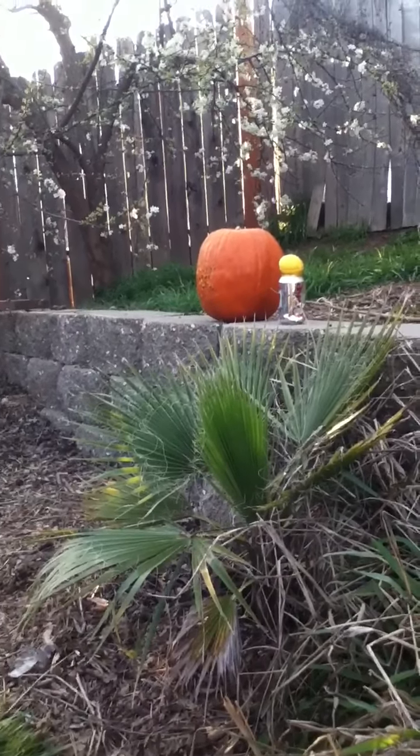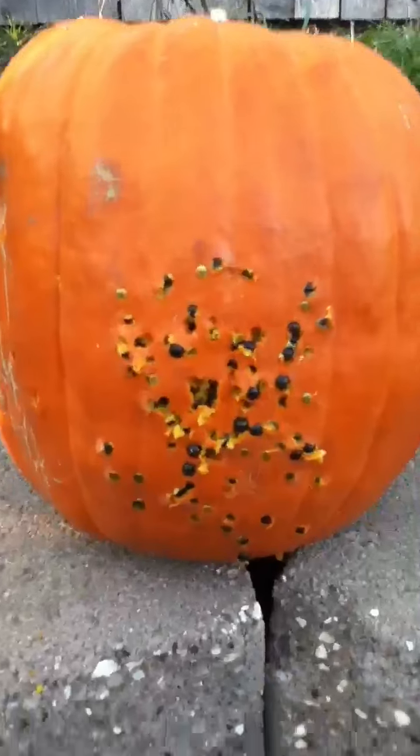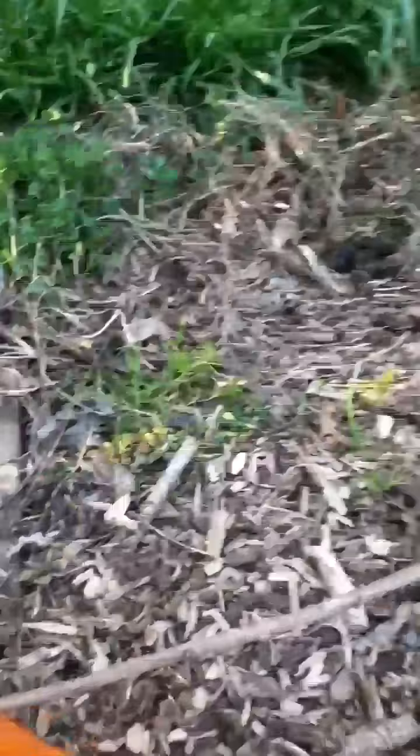Alright, turn the pumpkin! Point the thing away! It's on safety, you're fine! Now turn the pumpkin around so I can shoot. There are staples in this pumpkin!